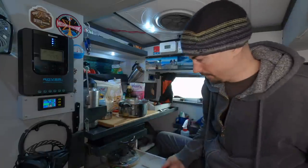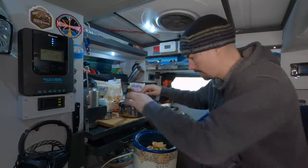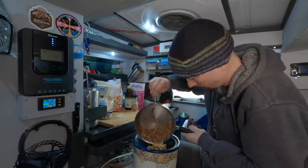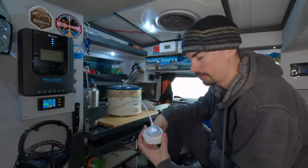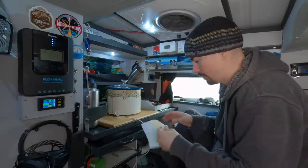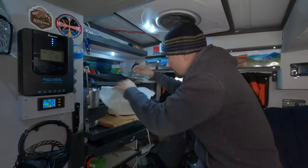Now the final step is to put the crumble on top. It says to cook it for about six hours on low, but I'm just going to do four hours since I'm doing a half recipe. I think that should be enough. I'm going to put a towel over it just to help collect the moisture.